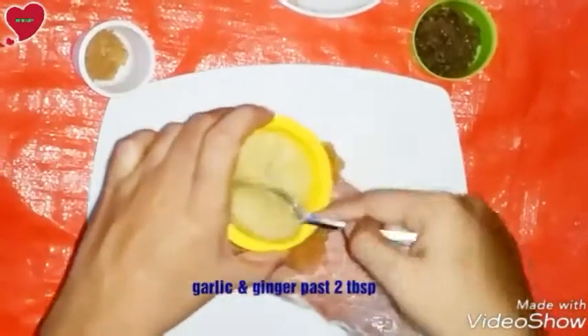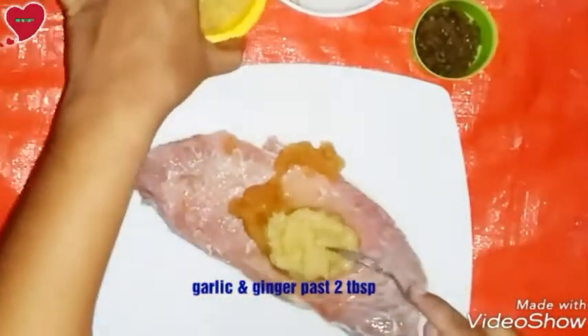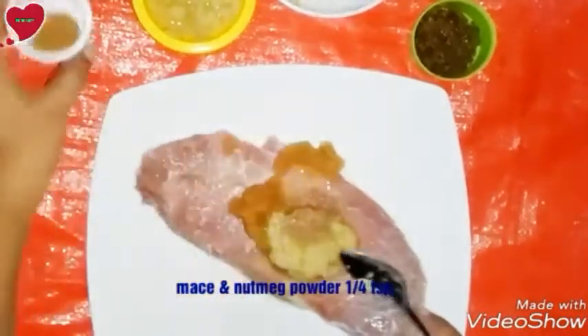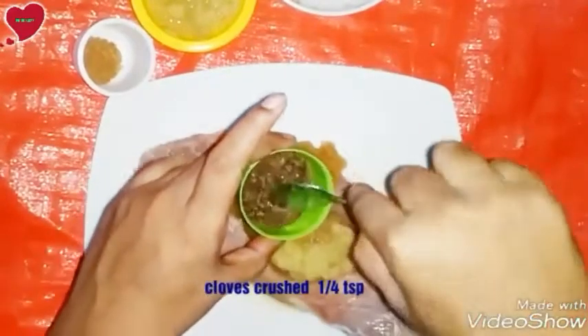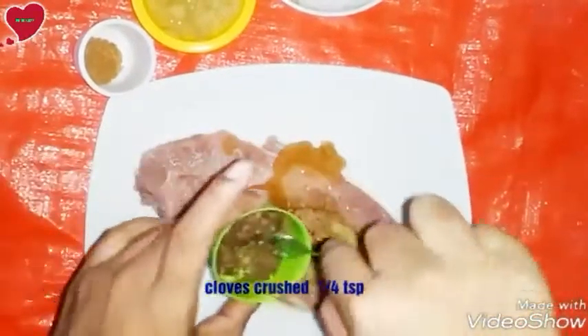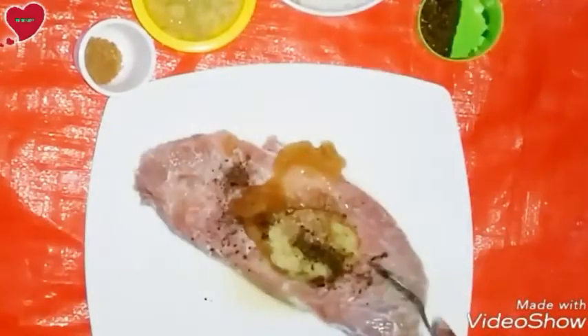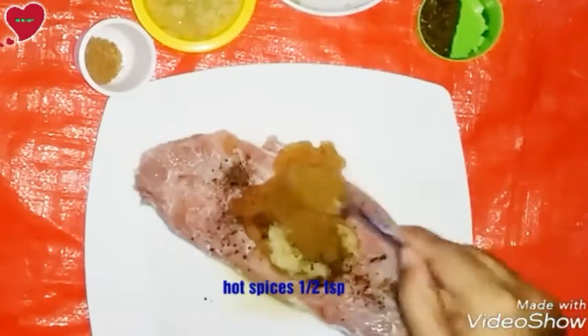For marination we will use some spices. Add papaya paste, around two teaspoons. Take two teaspoons of ginger and garlic paste. Mix in nutmeg powder, one and a quarter teaspoon, and crushed cloves, one and a quarter teaspoon.